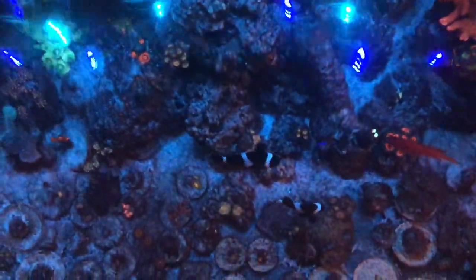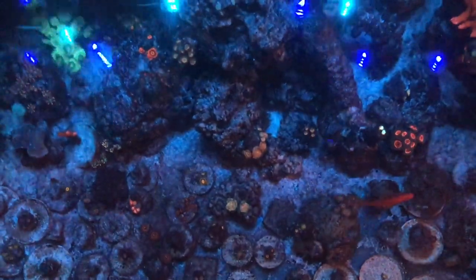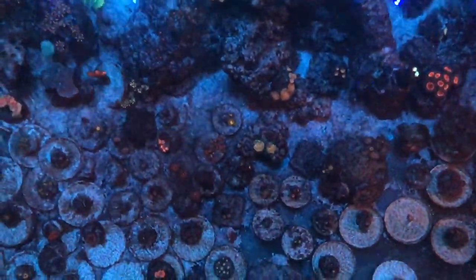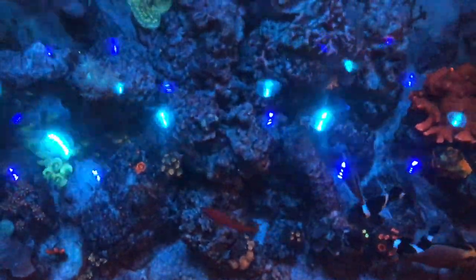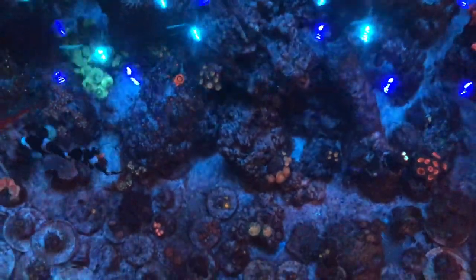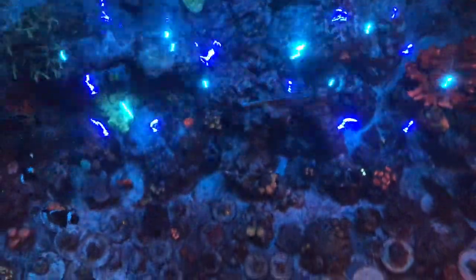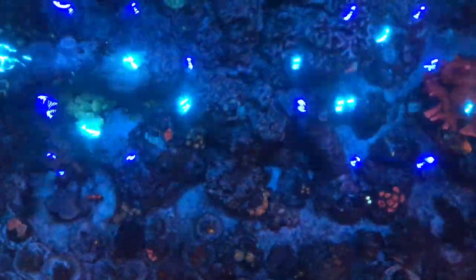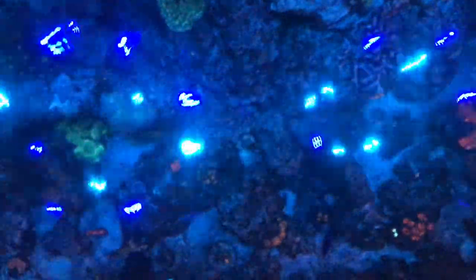I did go to the LFS to pick up some chocolate chip starfish — the reason I do that is to feed my harlequin shrimp. As you can see I have plenty of zoas, my little zoa garden, it'll start growing out hopefully in the near future. This is my top-down view. I have all the flow off except for the return, which is a very slow flow. I want to get a DC pump but for the meantime there's no noise, which is good.